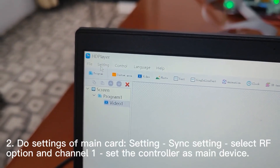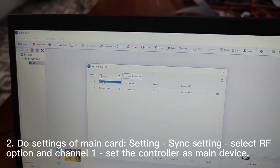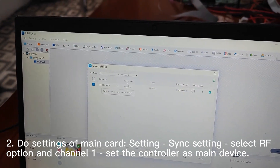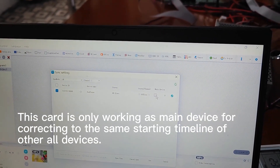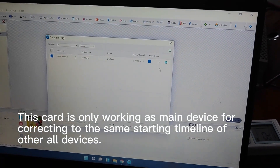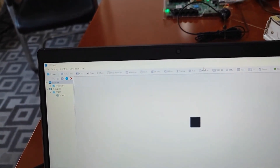Let's check the settings. Click Setting, then Sync Setting, and change to RF mode. Click the device and make sure all devices are in the same channel, then click the main device. Please notice: no matter how many screens you have, there is only one main device.